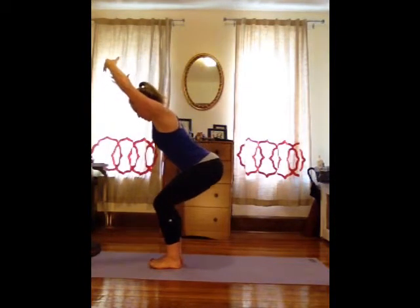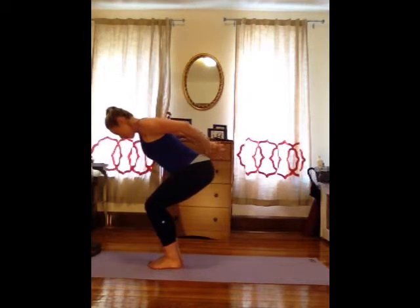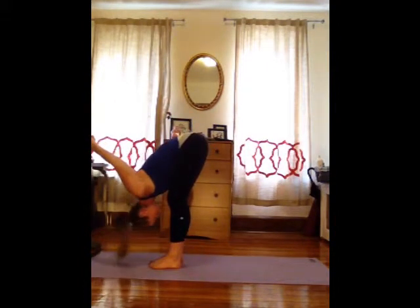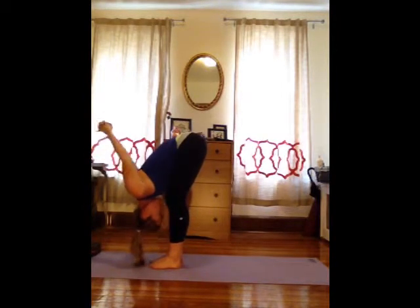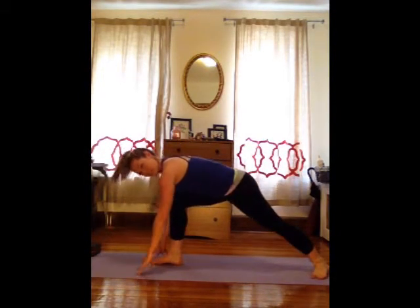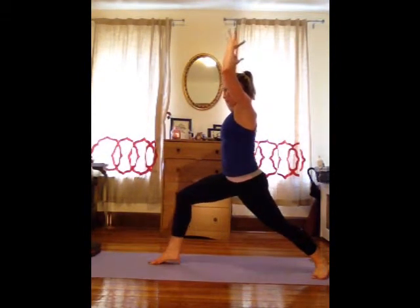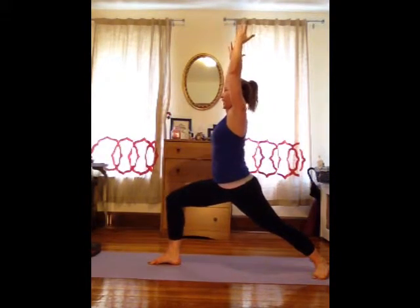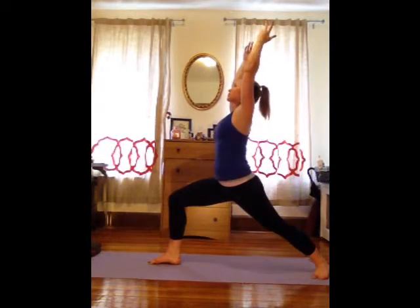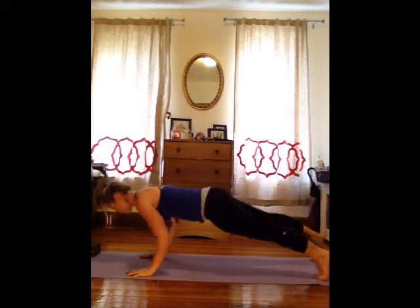Inhale, sit down into Utkatasana, chair pose. Make sure that the weight is on the heels, not on the toes, and sit as low as you can. Circle the arms behind you, take a big breath in, open your chest. Keep the arms where they are, fold forward and straighten your legs. Bring your hands down to the floor, lengthen to a flat back. Step your left leg long and back behind you, drop that heel to the floor — warrior one. See if you can have both hips face straight forward on your mat. Draw the belly in, reach high through the arms and low through that front leg.